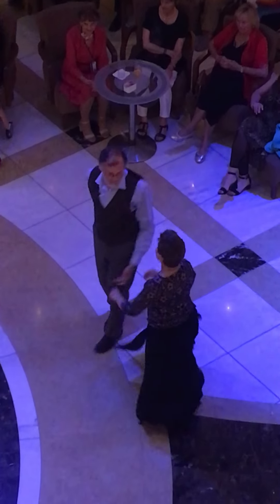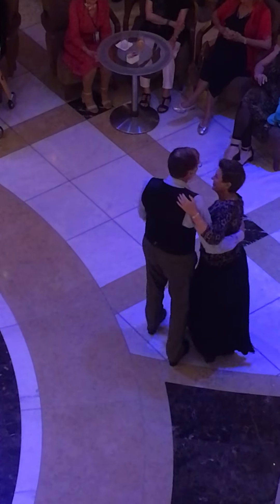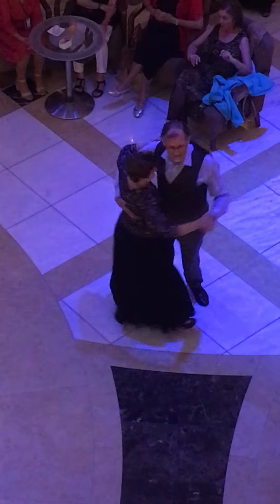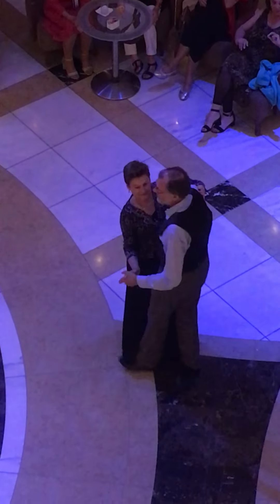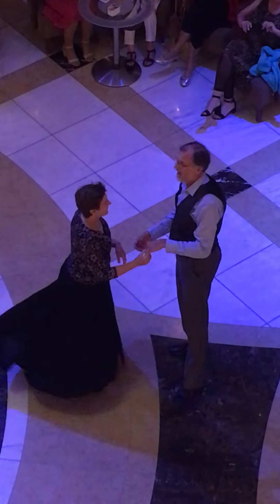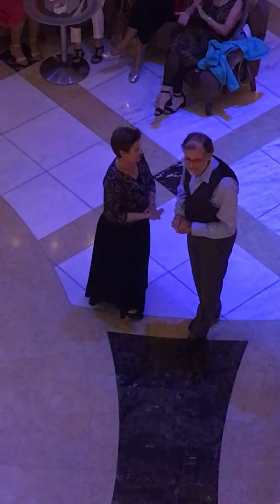Kicking it off your heart, baby. Girl, I don't know, I don't know what. Kicking it off your heart, baby. Good job.